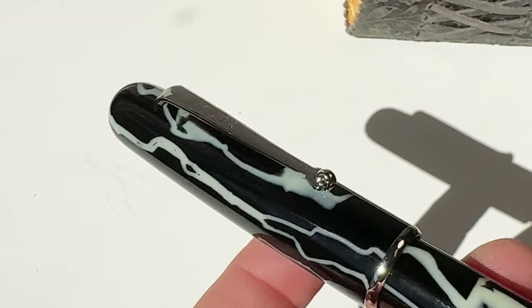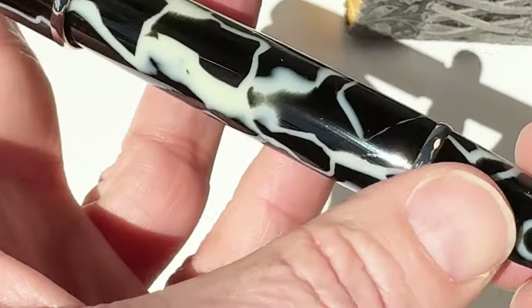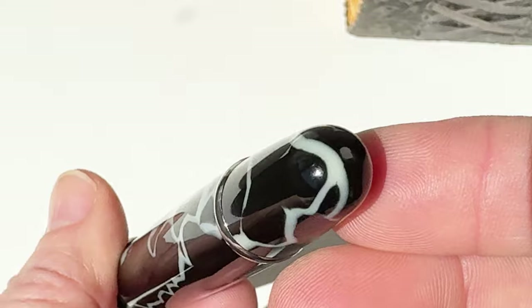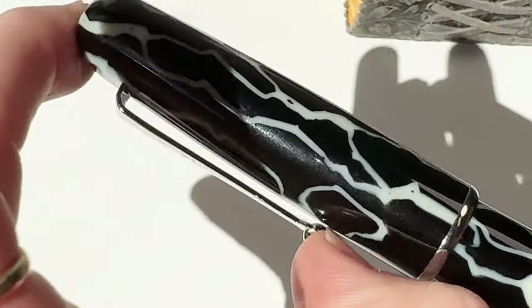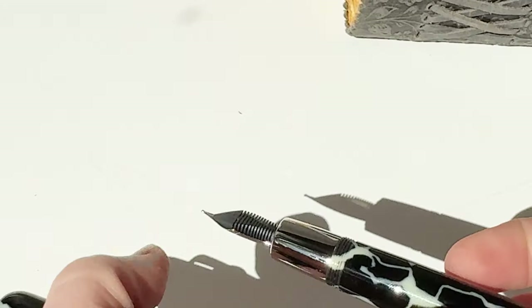Look for the premium Penlux Elite Fountain Pen in these gorgeous limited edition celluloid colors: Omos Wild paired with silver trim, which is this pen right here that we're unboxing today, and then the two other colors are maple green paired with gold trim and lapis blue paired with silver trim.